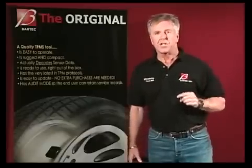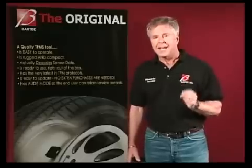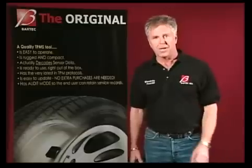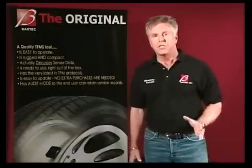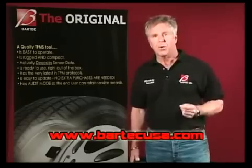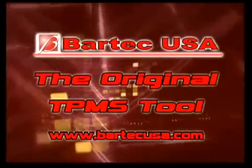Plus, with Bartek, you get a company that's ahead of the curve and has years of experience, not to mention the best customer service in the industry. To learn more about Bartek's TPMS tools, please talk to your tool supplier or visit us on the web at BartekUSA.com. Bartek — the original TPMS tools.